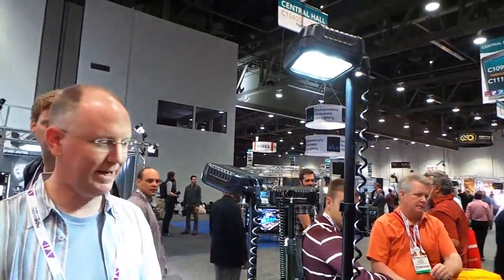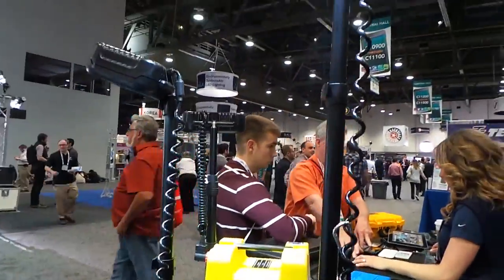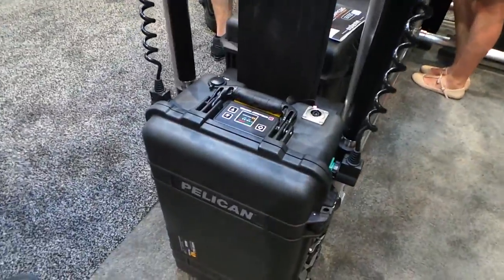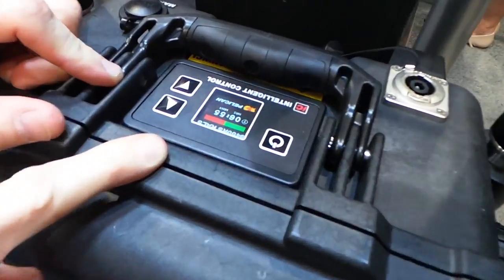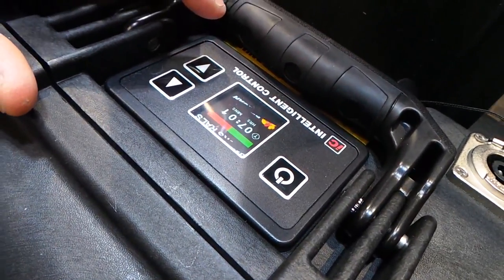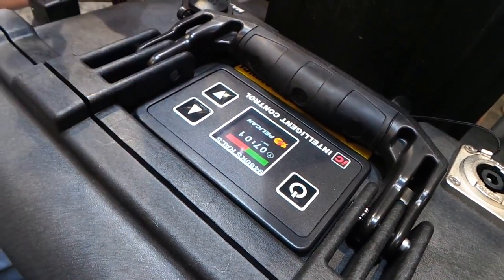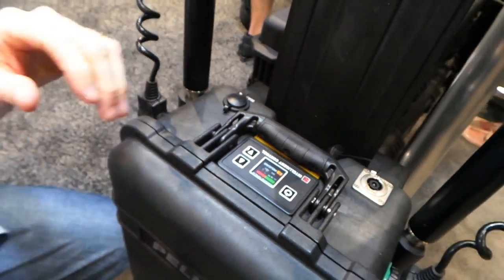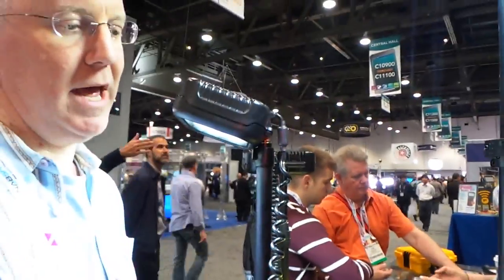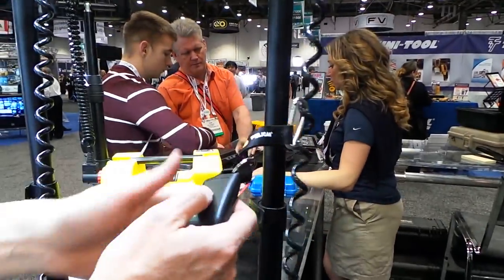This is an emergency lighting system all built into one Pelican case. There are lights here, and this thing goes for around $2,000. What's really cool — check out this display. You can adjust the amount of time you need the light to last, so it'll turn the brightness up or down. If we said we need this thing lasting for eight hours, we plug that in and it's going to adjust how much output it has. This would be great for first responders to emergency situations. And it's remote controllable — up to 60 feet away you can turn it on and off.